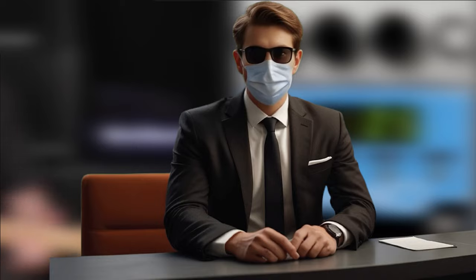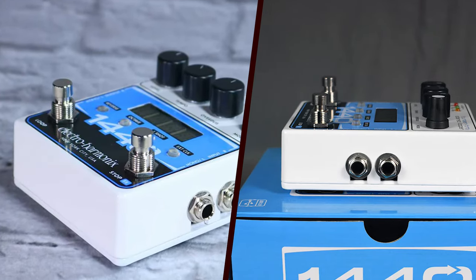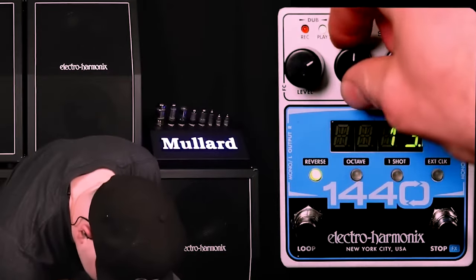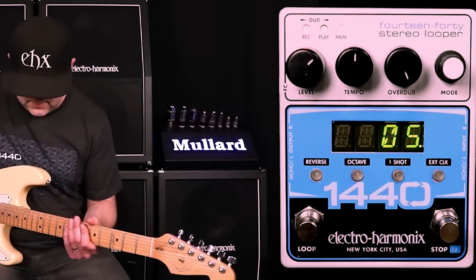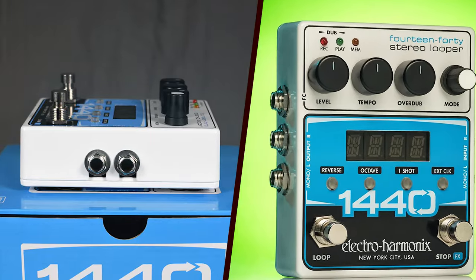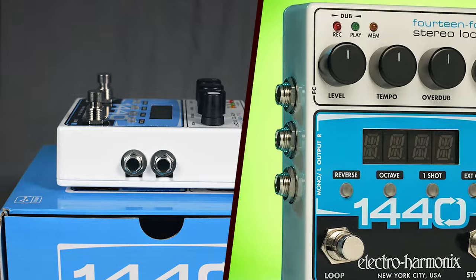One of the standout features of the 1440 is its impressive 1,440 seconds of recording time, which can be divided across 20 independent loops. This is a significant upgrade over many competitors, providing ample space for creativity and complex compositions. The looper also supports stereo recording, preserving the integrity and richness of the original sound.